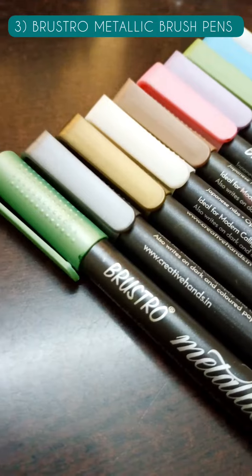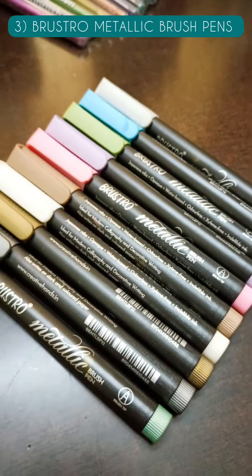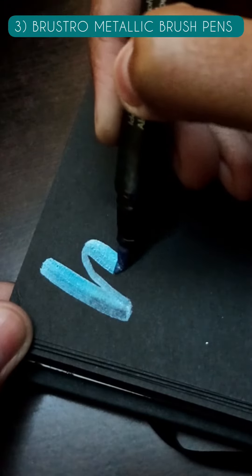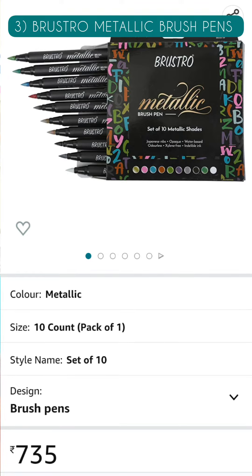At number 3, we have Brewstro Metallic Brush Pens which come in 10 vibrant shades. These are non-toxic brush pens with Japanese nibs made with specially formulated opaque indelible ink which is permanent on most surfaces like black paper, cardstock, wood, metal, plastic, ceramic, and even glass. The pack of 10 is priced at Rs. 750 on Amazon.